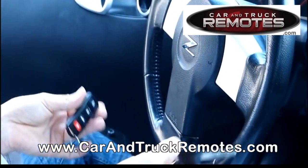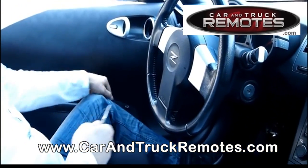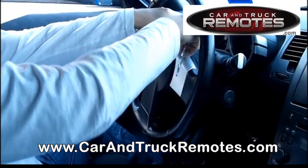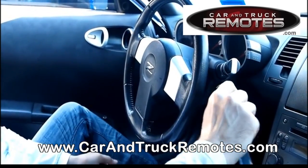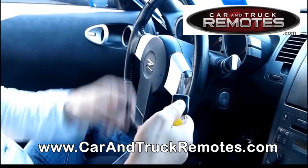So it's just a very simple procedure using your ignition key and the remote — pressing buttons on the remote and putting the key in and out. At some point you'll see the hazard lights flash. Even if you're in the garage and it's dark, you'll see the lights flash outside. Then you put the key back in the ignition, turn it to ACC position, and press the button on the remote.